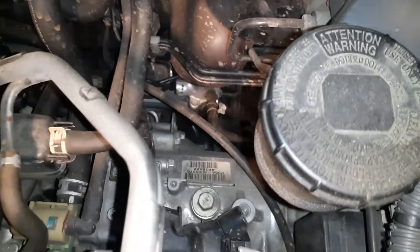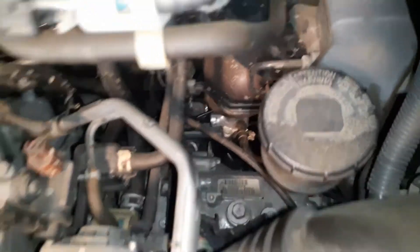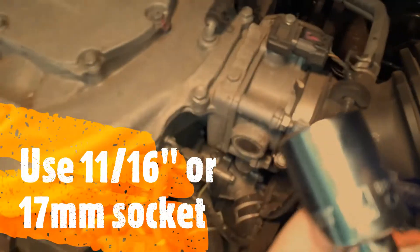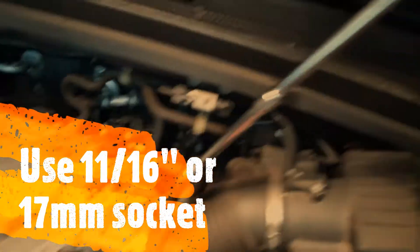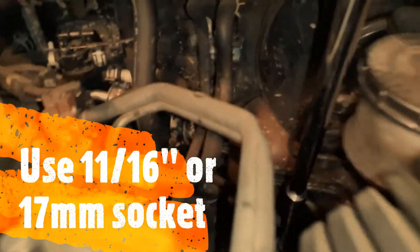Before I open the drain at the bottom, I'm going to open the filler bolt first — because if you have problems with the filler bolt, you don't want to have already drained the transmission. I'm going to use an 11/16 socket with a long extension, so I have two extensions here and I'm going to put it on the bolt.